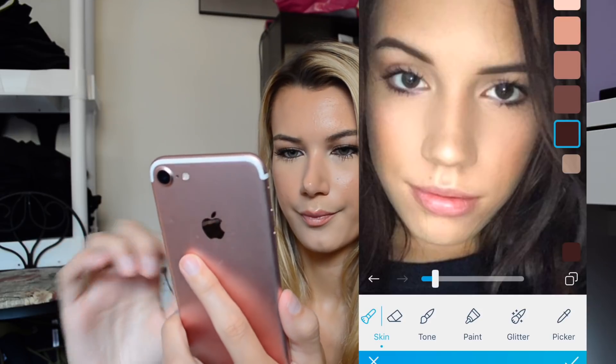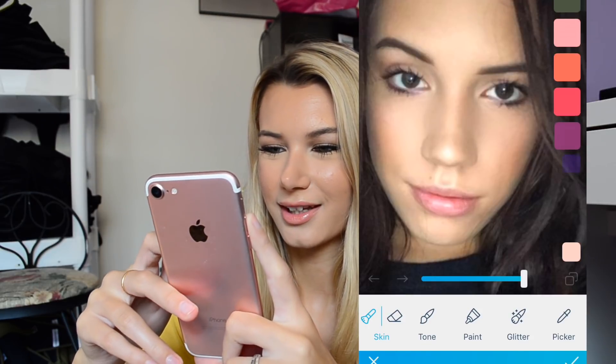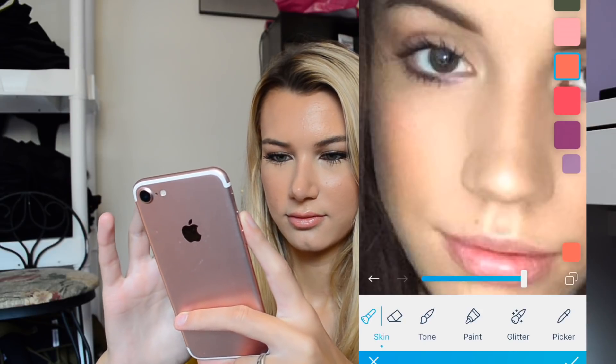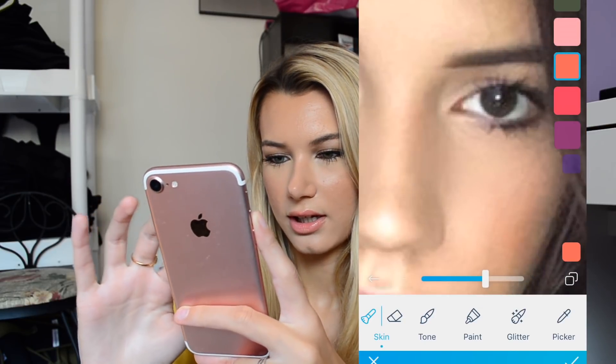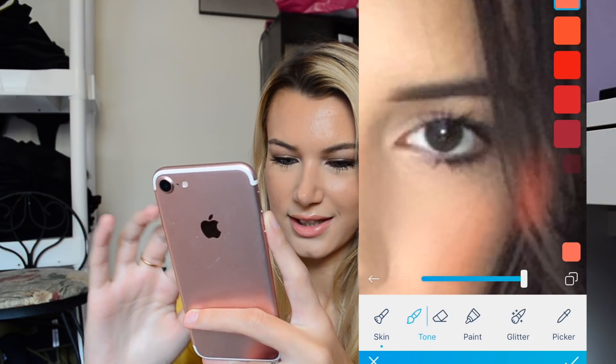And then I'll do some blush. So it's pretty much like putting makeup on people — editing makeup on people. You guys don't need editing so I don't know what else to do to make this video exciting.